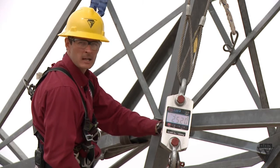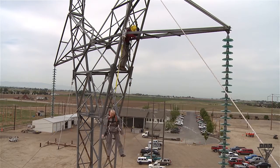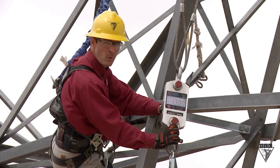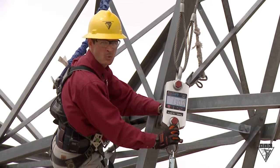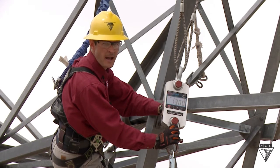Let's try the same test again, but this time using a shock absorbing lanyard. This time Wentz only had 1,300 pounds of force exerted on him, which remains below the OSHA regulated maximum resting force of 1,800 pounds.